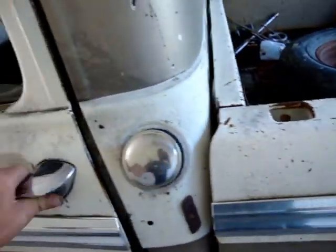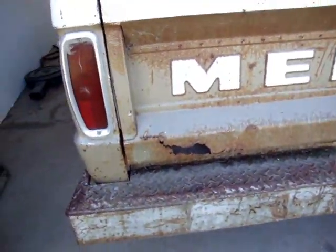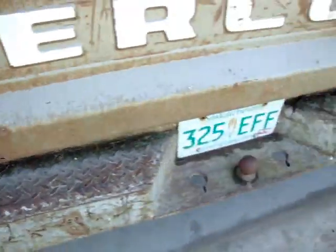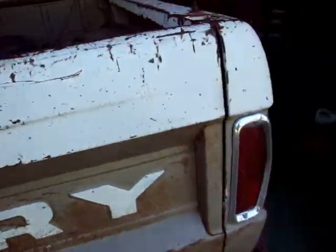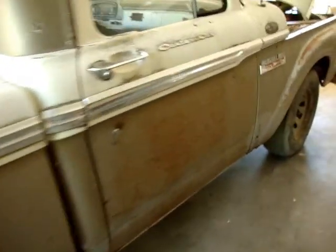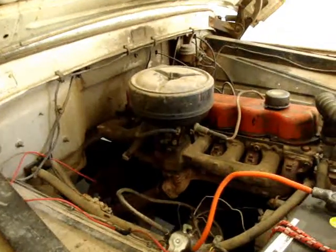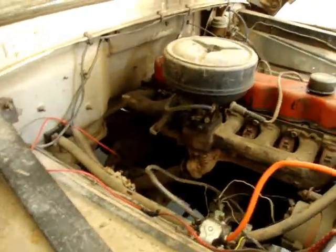But first, we're going to do all the mechanical on this one. Of course, it's getting a new steering wheel. Door closes pretty good. Tailgate's got rust. This one's also got a bad clutch in her — that's another reason why we've got to pull something apart anyway.